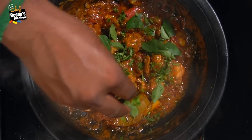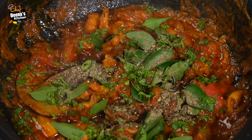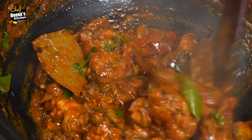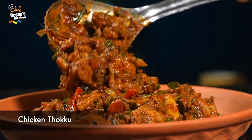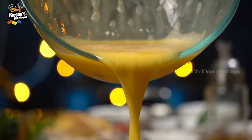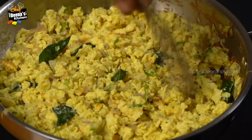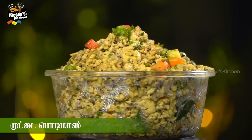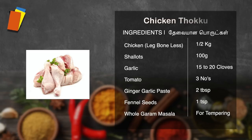This recipe is a great recipe. Chicken is 10 grams of leg bone, 100 grams of chicken.